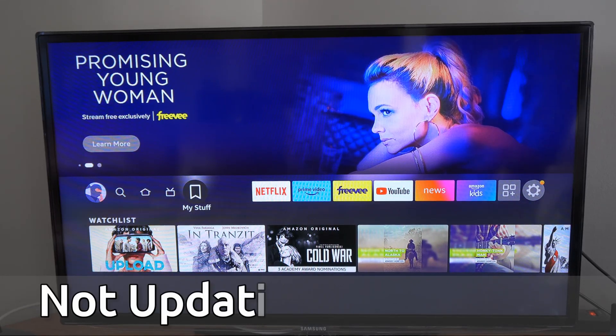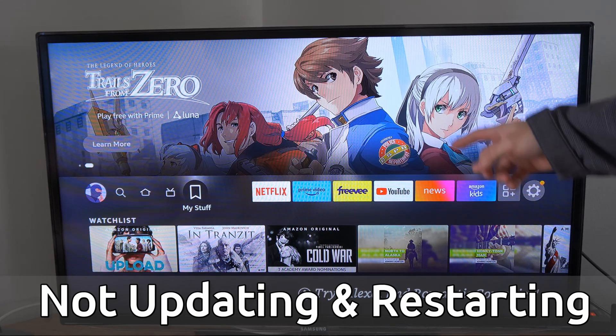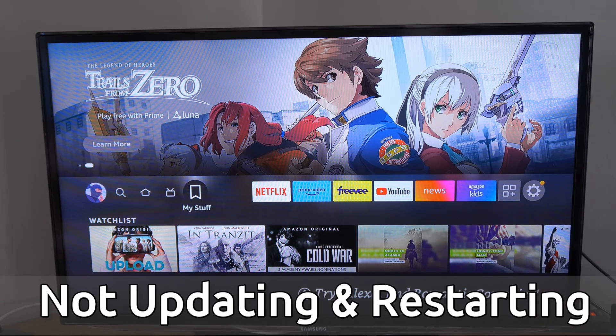Hey everyone, this is Tim from Your 6 Tech. Today in this video, I'm going to show you how to fix when your Amazon Fire Stick won't update and it keeps restarting. And this could be a very easy fix.